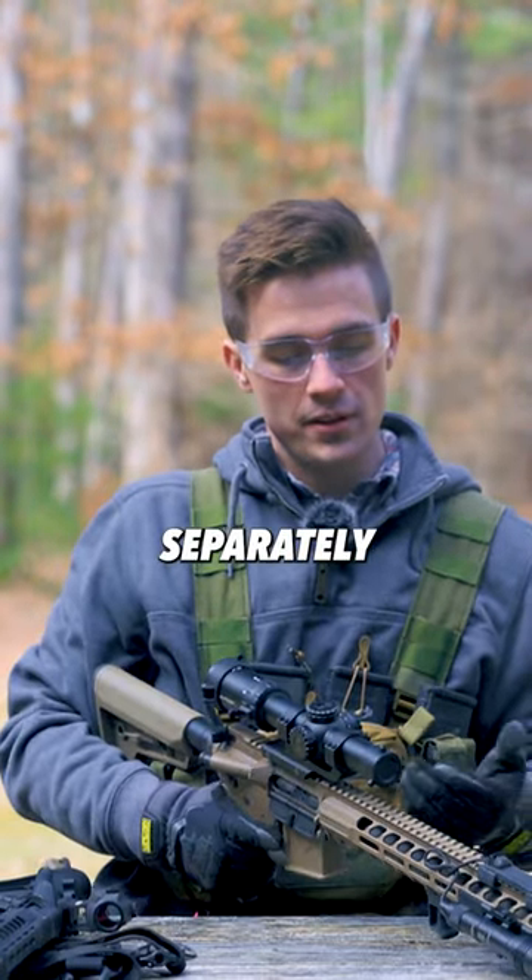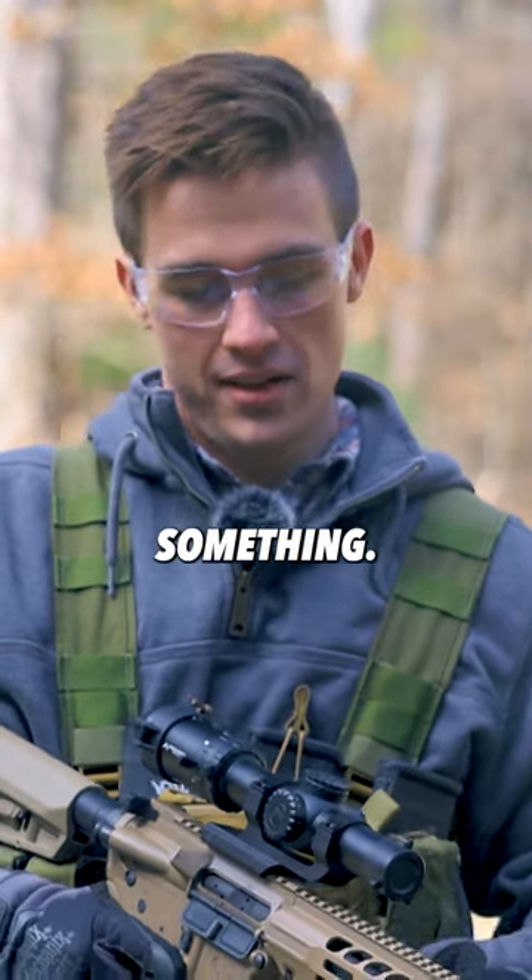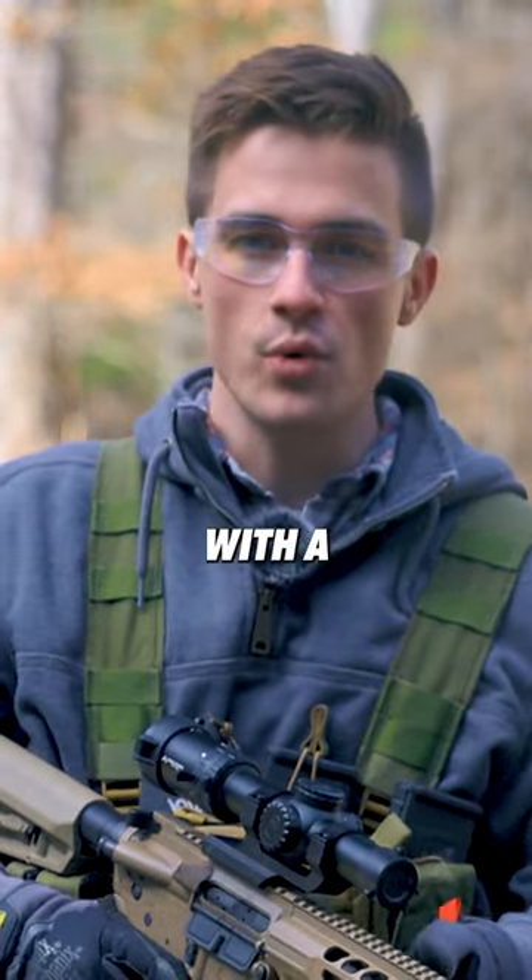You have to either buy it separately, or if you're buying an Amazon light you just have to tape it to the gun or something. I hate Amazon lights with a passion.